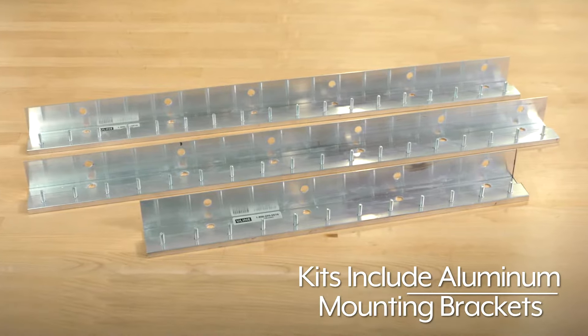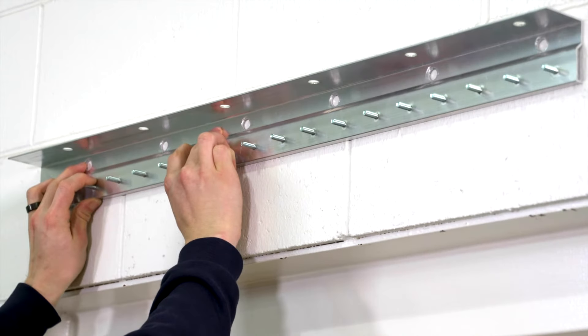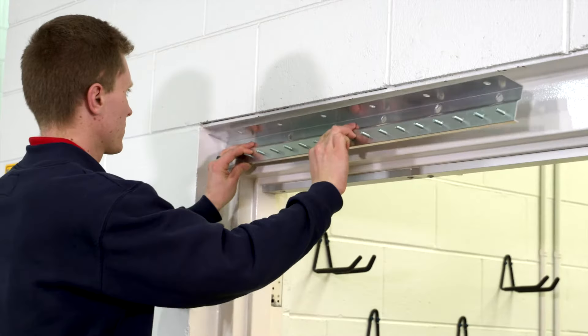All kits include aluminum mounting brackets and can be installed above the door header directly into the wall or attached into the door header.